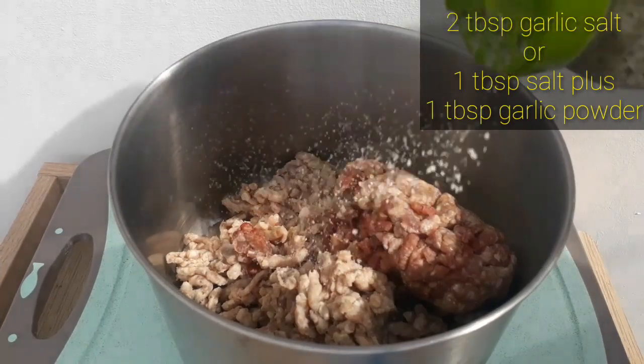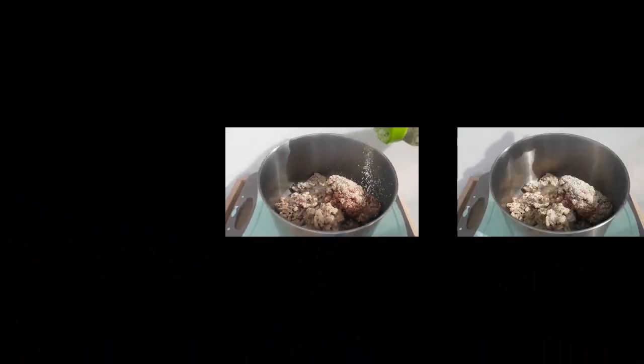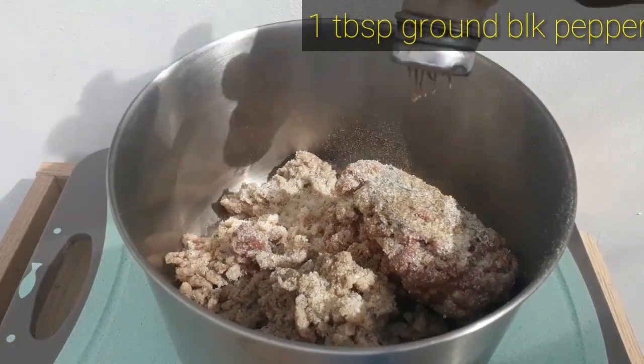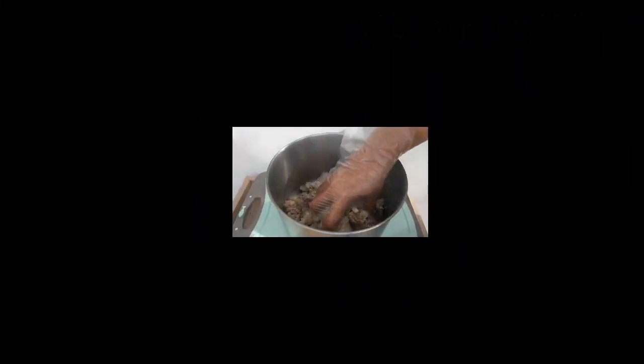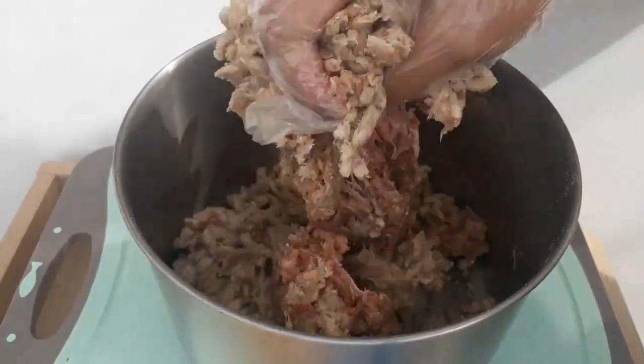Add one tablespoon of salt, one tablespoon of garlic powder, and also a tablespoon of ground black pepper. Then mix and combine them all together.